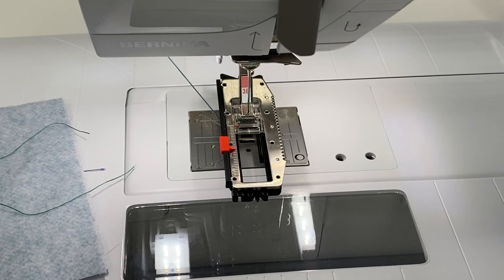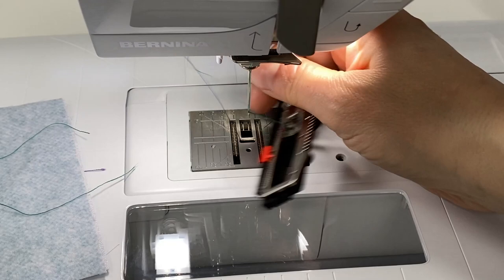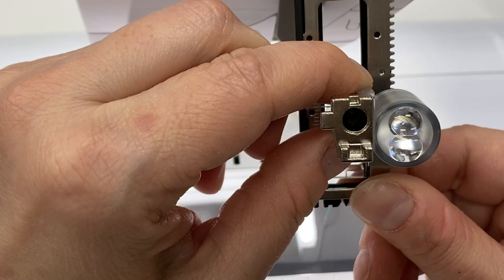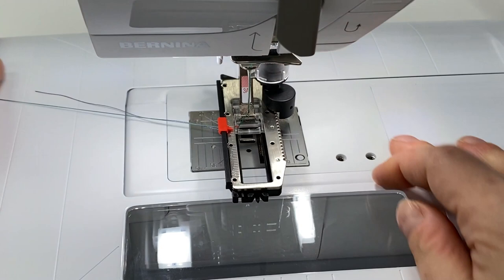Let's have a look at the automatic buttonhole foot. It has an eyeball on it and there's an eyeball under the machine that communicates with this foot. If you see how I'm moving this — there's kind of like a little fan inside — that's how the machine knows what part of your buttonhole you're in. It's super smart that way. We put this on the same way as that other buttonhole foot.